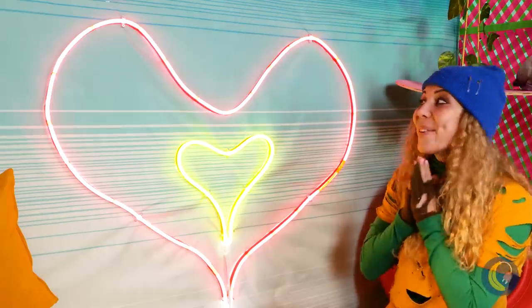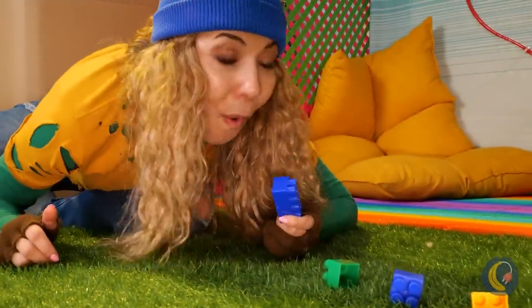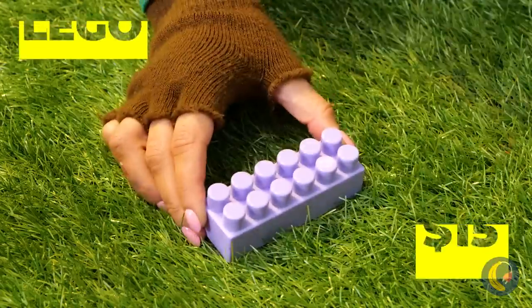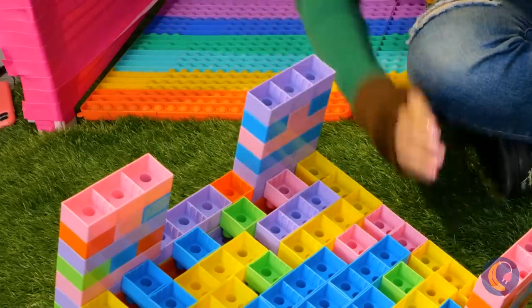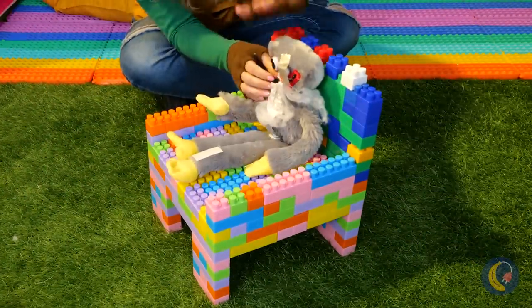Ooh, a heart. Do you think this trail leads somewhere? Even more blocks. Just imagine all the different things we can build with them — like this cute little chair. And it's just right for Huggy Wuggy.